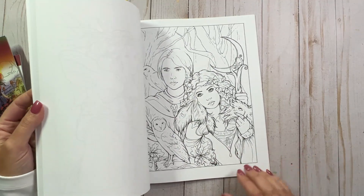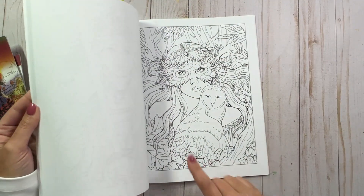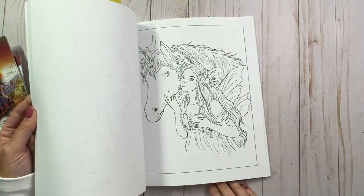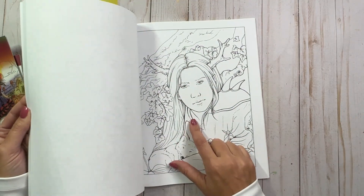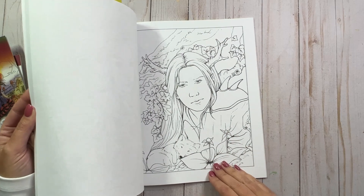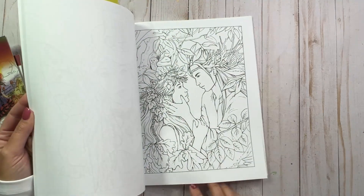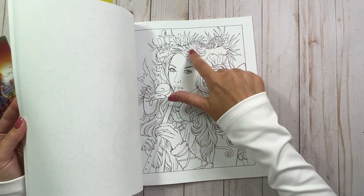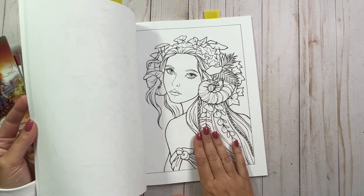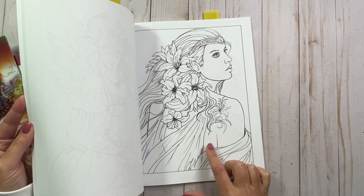There are a lot of fall-ish pages in this book, I noticed. Like this one — you could totally do autumn leaves with the owl. Here's a guy fairy. I don't normally do men, but somebody may want to do that one. It's got some fall oak leaves. This one is beautiful, with the mushrooms and the leaves. There's some good ones. This is one that I really want to do, so I put a little marker on it. That one's gorgeous — I've seen that one done quite a few times.